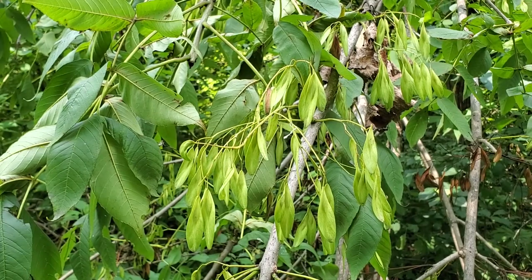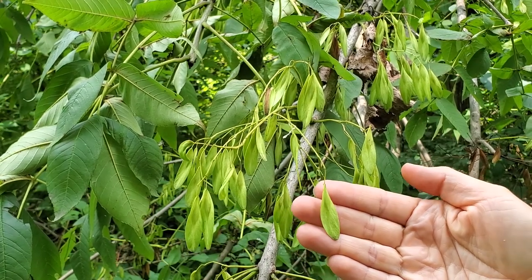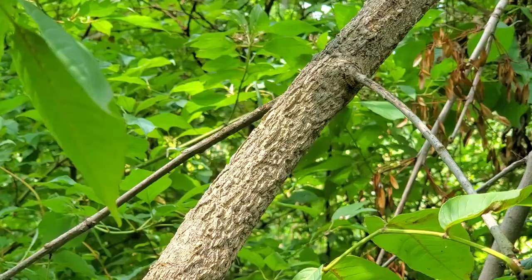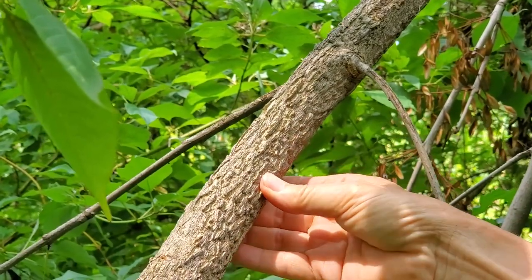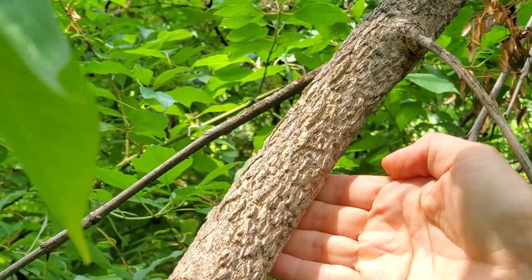Like all Fraxinus, the fruits are a single samara. But in black ash, they are oval in shape rather than teardrop-shaped, with a flattened seed. The bark of the black ash is quite unique in that it's very soft and corky — you can actually push on it, even on the larger trunks.